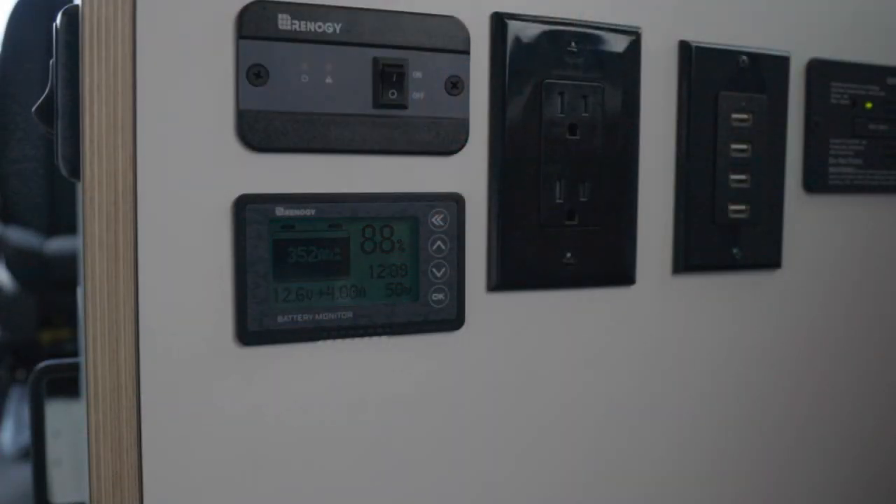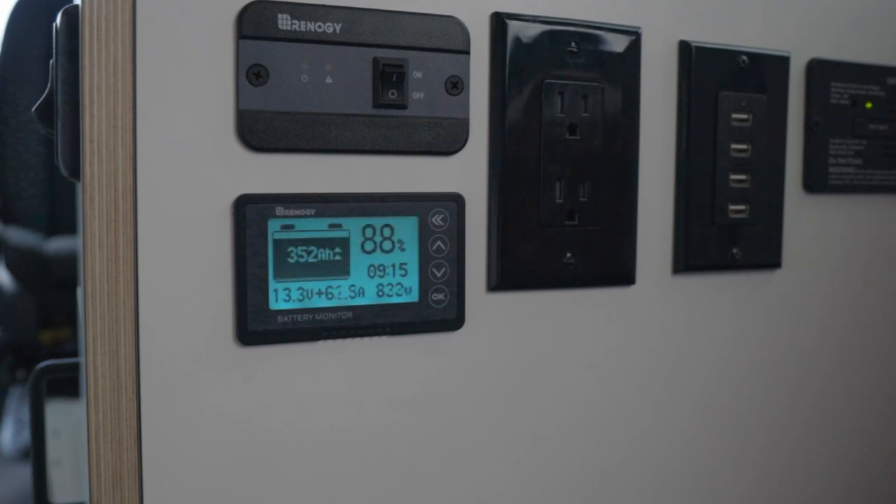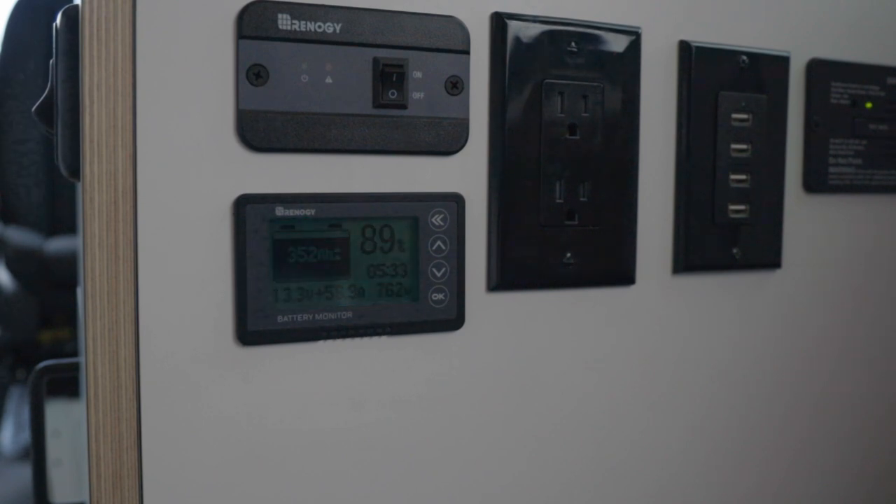The battery bank is charged two ways: one is from the solar panel and controller, the other is from the engine's alternator. As you're driving or even idling, the engine turns the alternator and sends power back to your battery bank in the rear, just like it does to the starter battery. There's a relay underneath the driver's seat that controls all this — it's the gatekeeper from the starter battery to the solar battery.